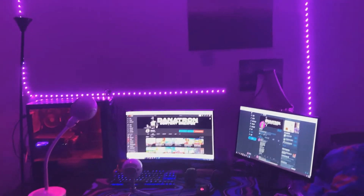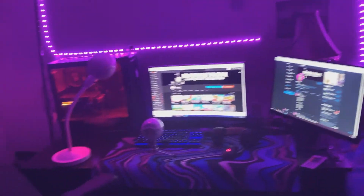But anyways, that is the entire setup tour. I hope you guys enjoyed the video. Make sure to drop a like, drop a sub, and turn on the post notifications. Yeah, that's it boys, I'll catch you in the next one. Peace.